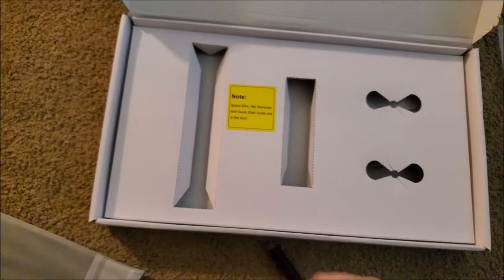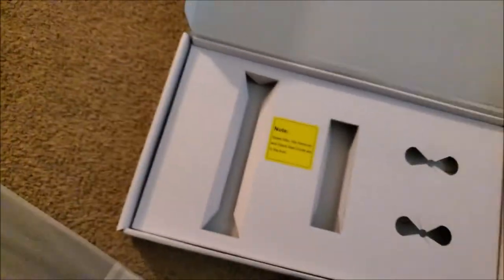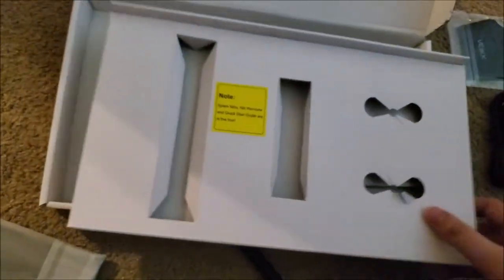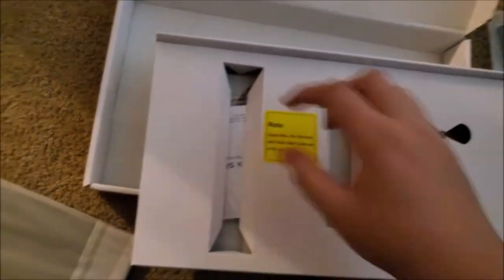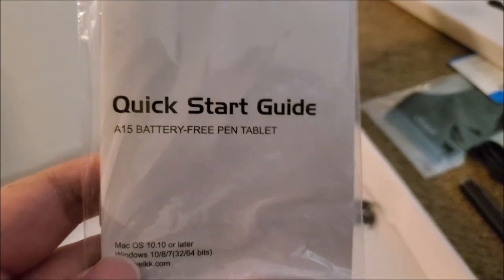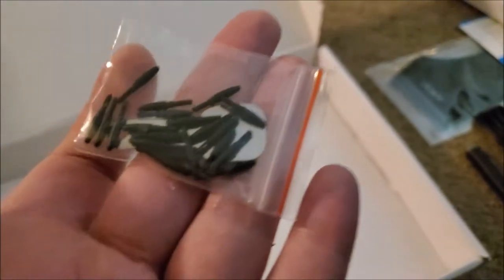The little yellow label says there should be two more things in the box, so I had to go looking for them. While the pen and the cable had their own little slots in the cardboard, the nibs and the quick start guide were just loose underneath, but they were easy enough to retrieve. There were so many extra nibs. I've never had to replace nibs before because I don't press very hard down on my pens and tablets, but it's still very nice to see that so many extras are provided so you don't have to pay for more.